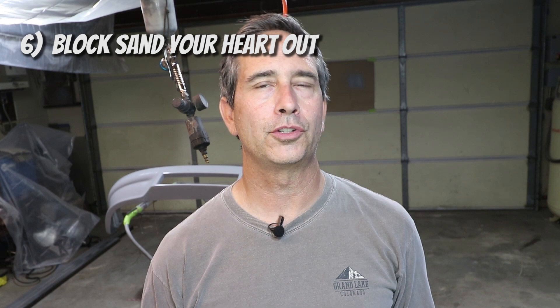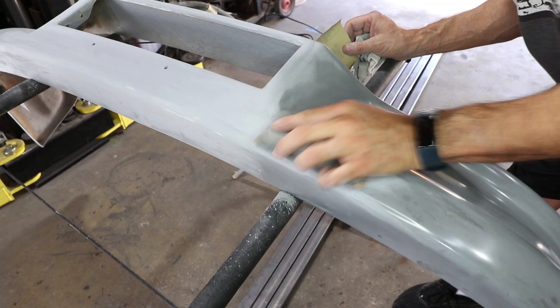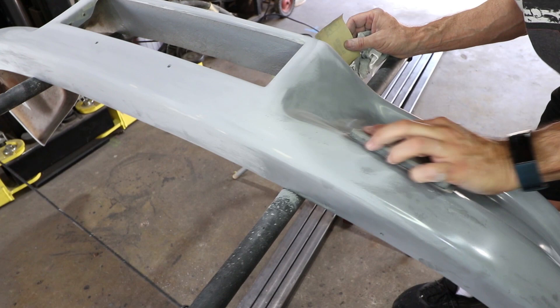After you put the guide coat on, it's block sanding time. This is the laborious part. Use the right block, straighten it out as much as you can. This is where you get a good read on how straight the piece is. If it's wavy, you're going to find out when you use the long block. This is the time you're really perfecting the piece — this is what creates a good paint job. Take your time on the block sanding and keep sanding until the guide coat is all gone.